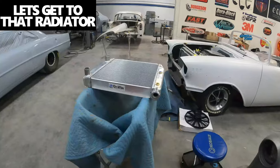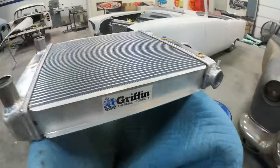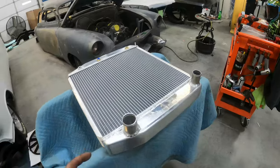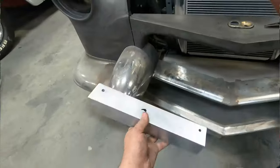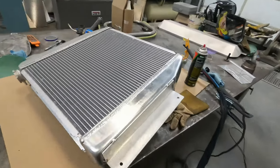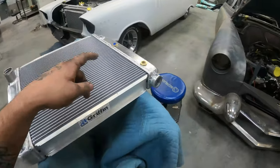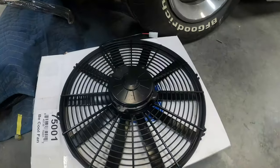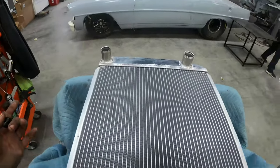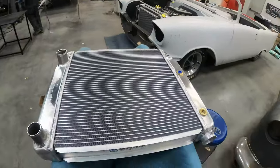We've got this awesome Griffin radiator here — really sweet. Although it's a really nice radiator, it doesn't come with any way to mount it, so I'm going to make some custom aluminum brackets and TIG weld those off to get it mounted just right. But first we have to build a fan shroud. We've got a big fan here, really nice, and we're going to get that mounted. In order to do that I have to build an aluminum fan shroud — I'll show you guys how I do that.